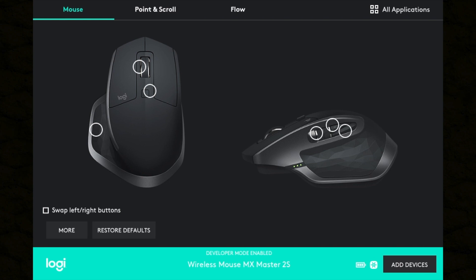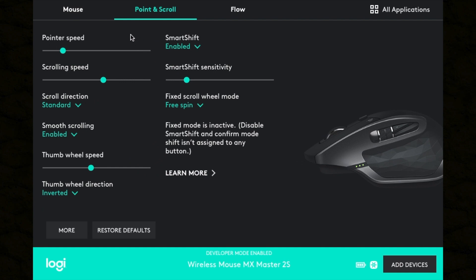Now, as I said before, let's talk about the software. The Logitech Options software is really intuitive. Not only does it display a visual of the mouse for you to customize buttons, you can also choose things like the sensitivity of the pointer speed, as well as how fast you need to scroll the wheel for it to turn into free scroll.